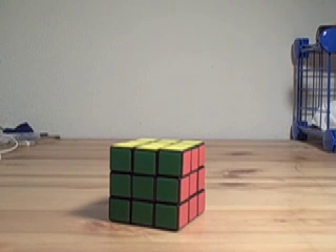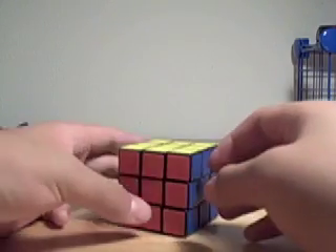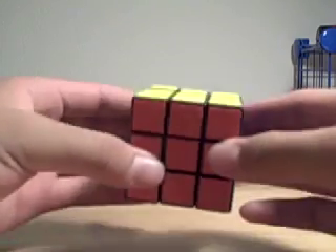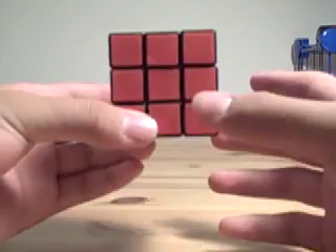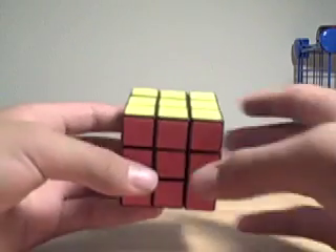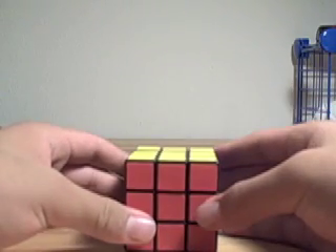Hey everybody, this is my tutorial on the 2-Look OLL. A 2-Look OLL is a system for orienting the last layer without having to learn every single one of the 57 algorithms. Instead, you only have to learn about 9 or 10, but the last 3 are very easy to learn.